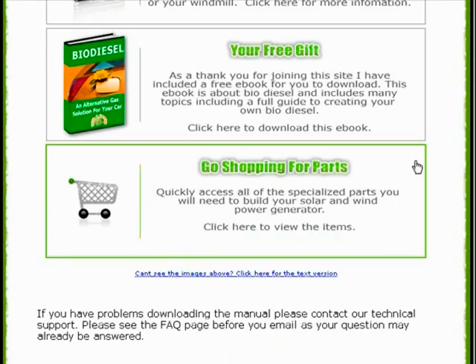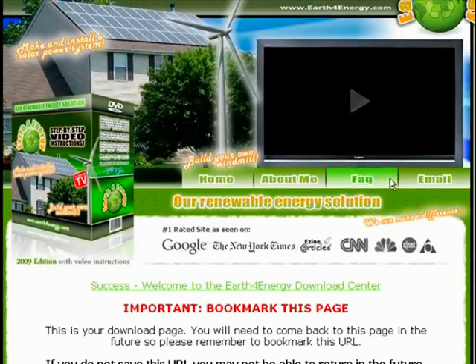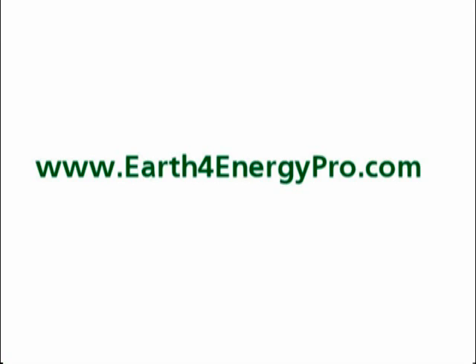For a more detailed explanation of what's in the actual guide and what the instructions entail, you can go to earthforenergypro.com and look at the top of the page where there should be some links to both solar power and wind power. When you're ready to purchase the system, you can go to earthforenergypro.com, find one of the download buttons, and you'll instantly download the entire package risk-free for 60 days.